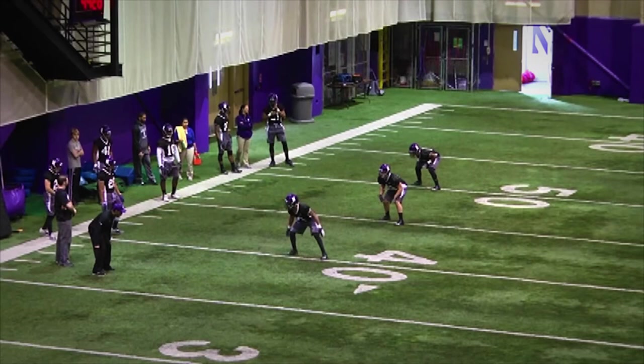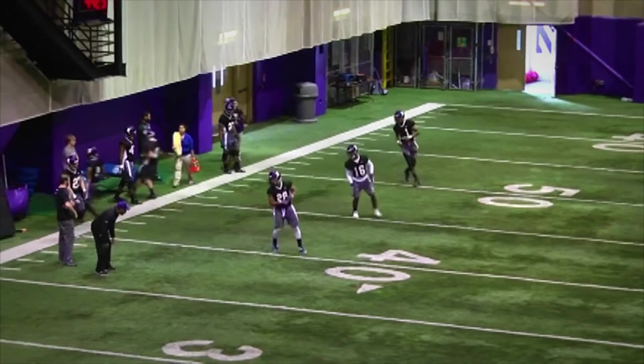Key coaching points. To begin the drill, players will shuffle back as if entering their pass drop responsibilities. Players will shuffle a three-step drop and pedal to five. As players take their initial three-step shuffle, the coach will give them a run key.